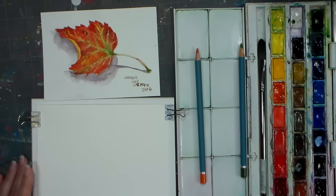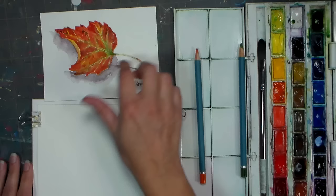Hi there, Lindsay here, the Frugal Crafter. Today by request I'm going to show you how to paint this leaf that I painted on vacation.